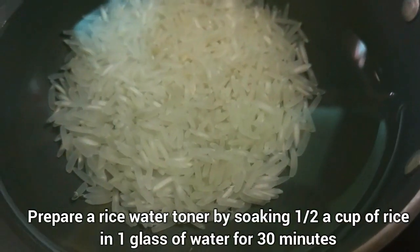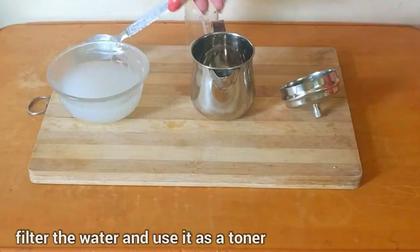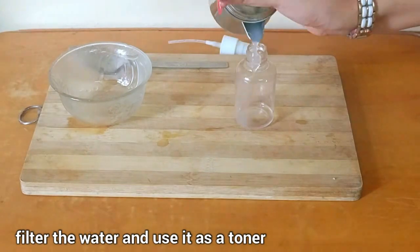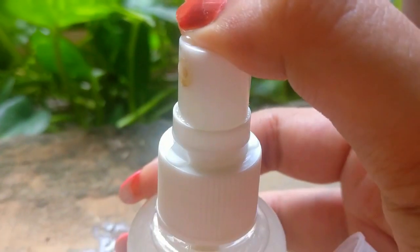Prepare a rice water toner by soaking half a cup of rice in one glass of water for 30 minutes. Filter the water and use it as a toner. Spray the water on your face and use this rice water to cleanse your face. Spray some water on your face, then rub a cotton ball or pad for a couple of minutes. Let your face air dry.